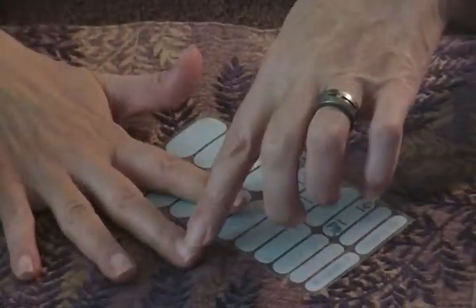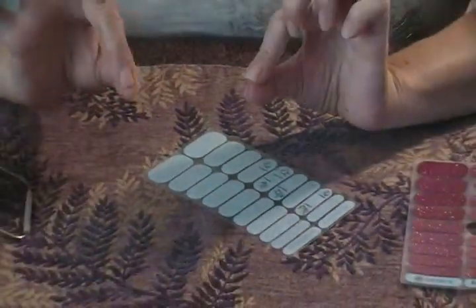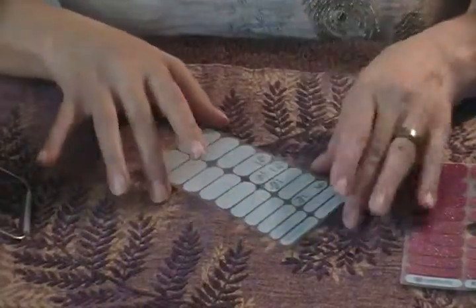Generally what I do is I do the last three fingers on both hands. It doesn't matter for me if I do left or right because I'm left-handed but pretty ambidextrous. I save the index fingers and the thumbs for last, just because those are the ones I'm using, so it just makes sense to me.